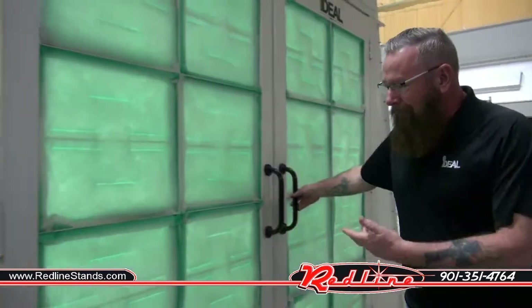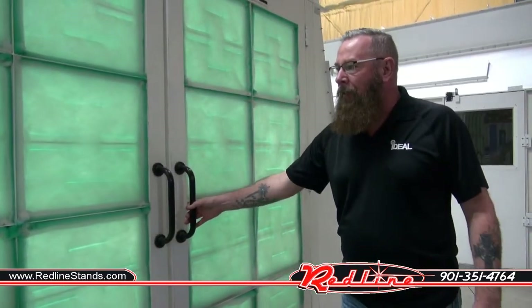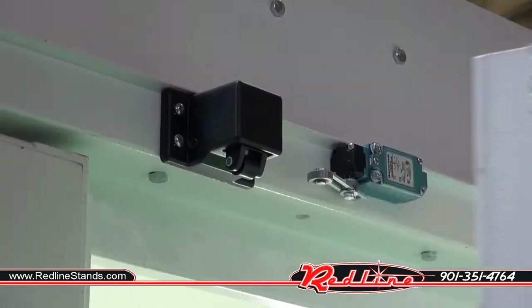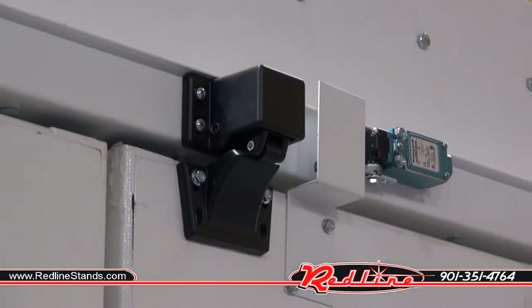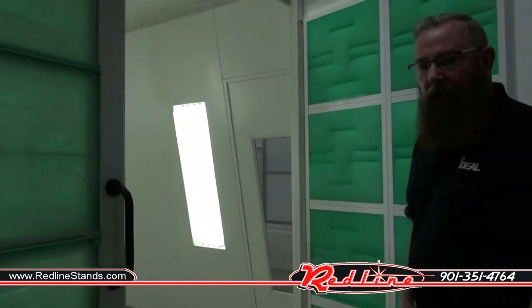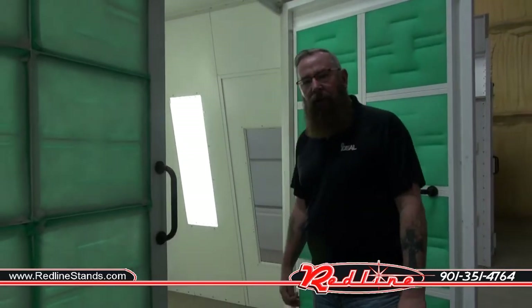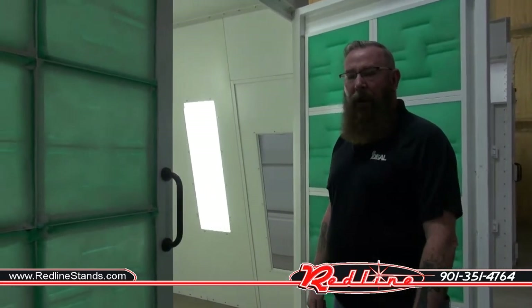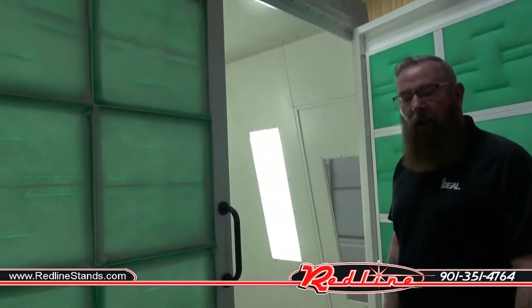This is a filtered intake here with AFC filters. We also have limit shutoffs on the doors. The booth itself is made out of 18 gauge steel. It is nut and bolt assembly and is powder coated white inside and out — all standard.